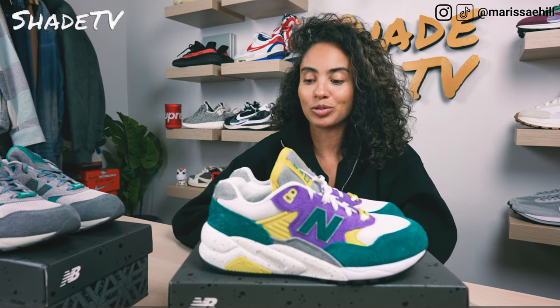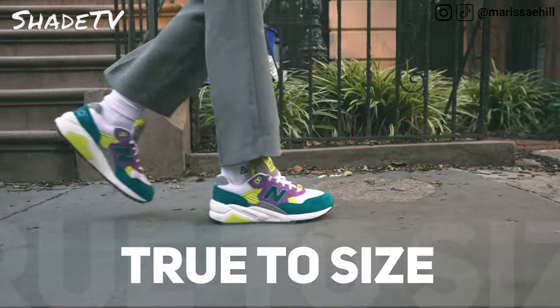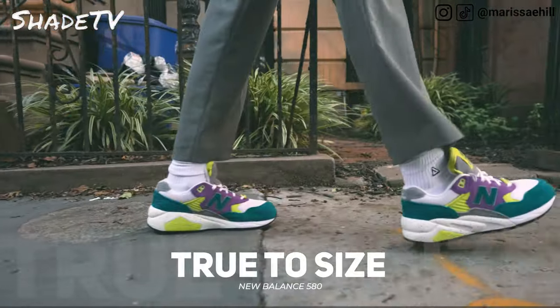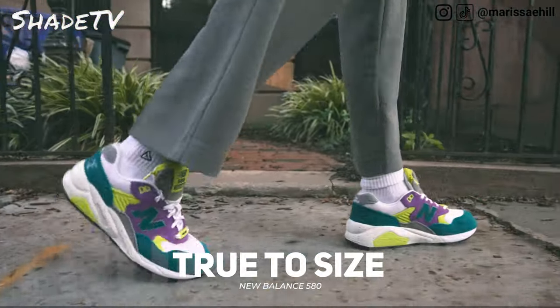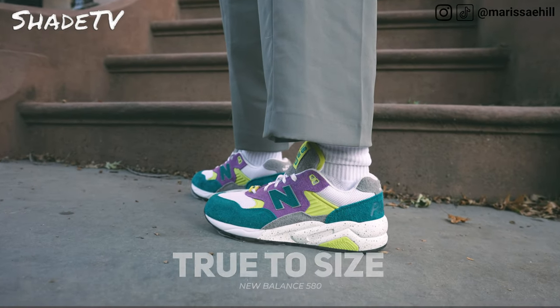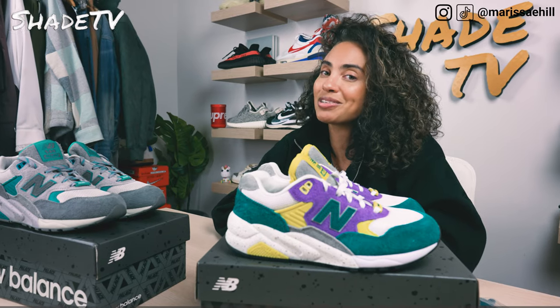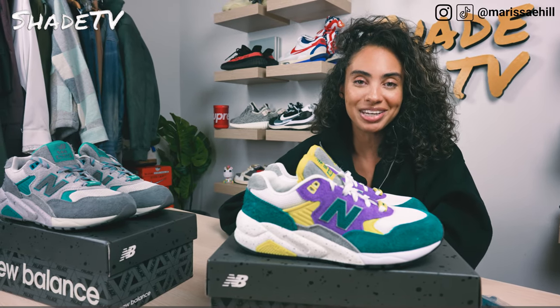For sizing, I would say stick true to size on this one. I am a size seven and a half. If you have higher or narrower feet like myself, stick true to size. But if you have flatter or wider feet, that could differentiate things, so do take that into consideration when deciding what size will work best for you.